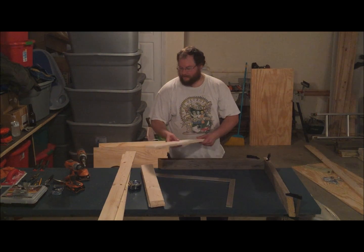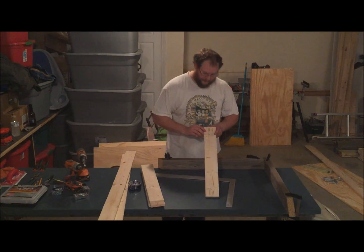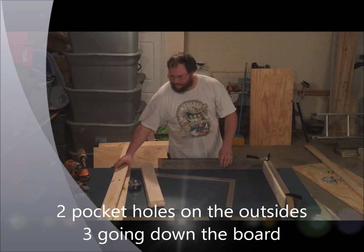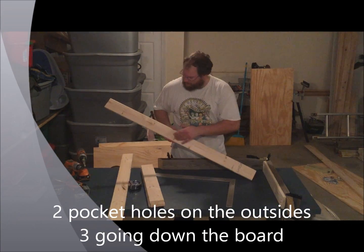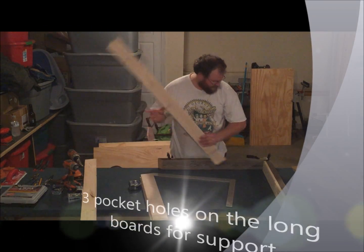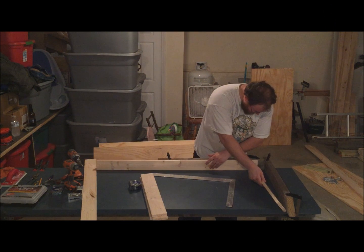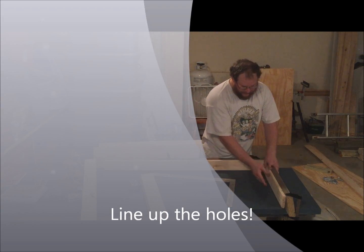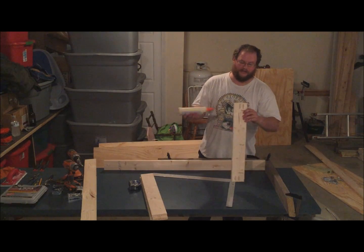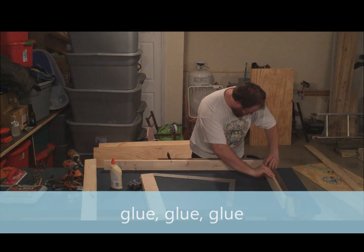Next, put your pocket holes in with your jig. I've already done all these boards to make this video short. Put two on the outside and three going down. Make sure you have all of them — on all your long boards you just want three. When you put it together, make sure all your pocket holes are lined up. Put the edge piece in first, then the middle piece. Always use glue — it helps make a stronger bond.